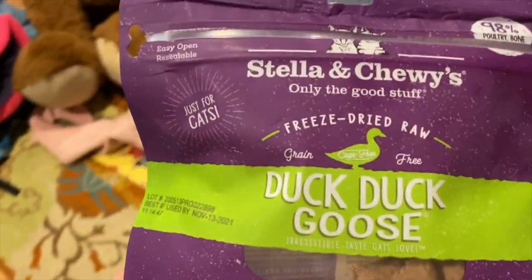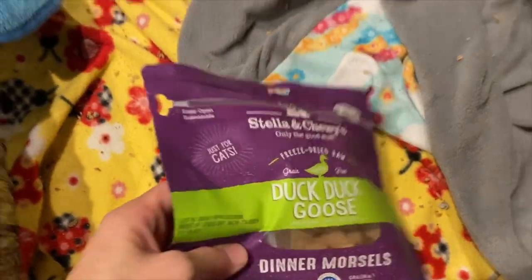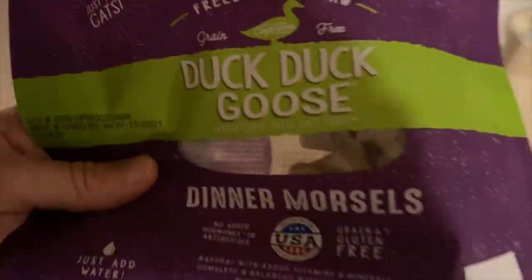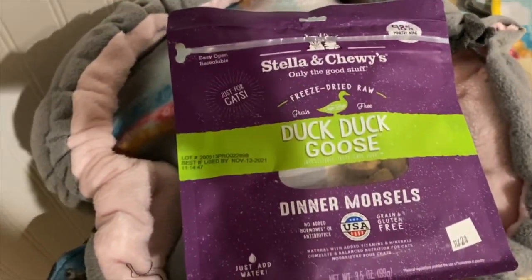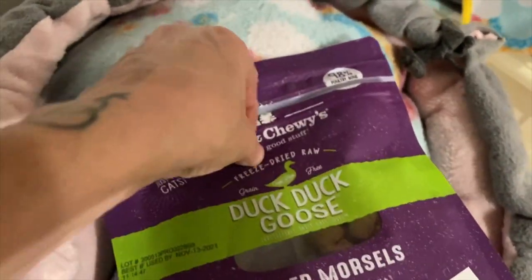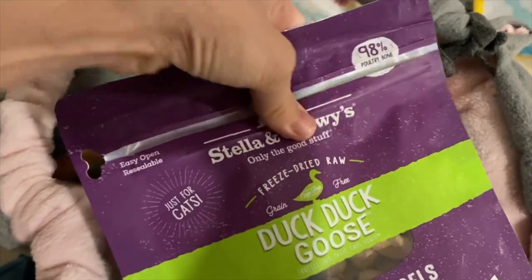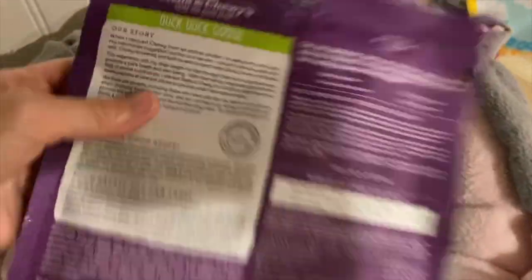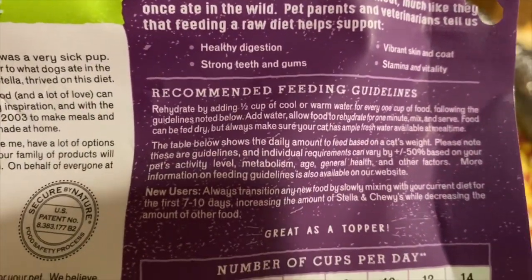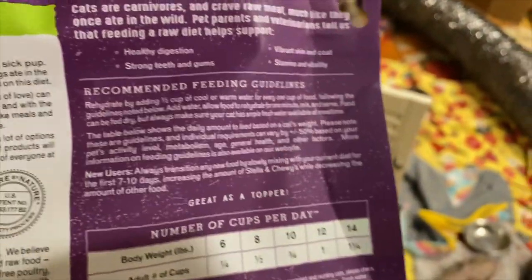The thing is these are freeze dried, and ideally you would want to hydrate this before giving it to your ferrets. I have tried to hydrate this and give it to the ferrets and they will not eat it at all. I've also tried other varieties of freeze dried and they won't eat those either. So basically my ferrets eat this in the form it comes in, which is probably not always recommended, but the directions say it can be done that way — for every cup of food you add a half cup of cool or warm water. However, it says it can be fed dry, but if you do that please make sure you're always giving them a lot of water.